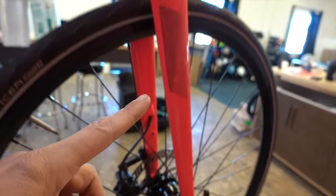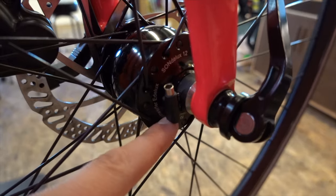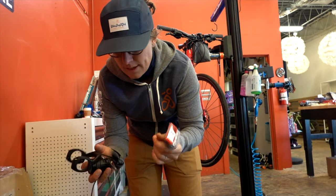One thing worth mentioning when you install a dynamo wheel: you want to make sure the connectors on the drive side of the wheel are pointed up towards your handlebars so that you can connect the wires in properly. Now we're going to install the headlight and tail light.